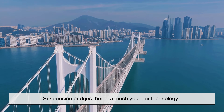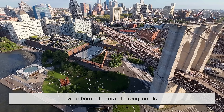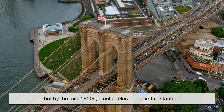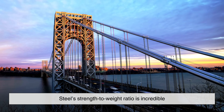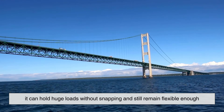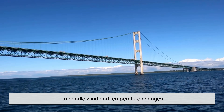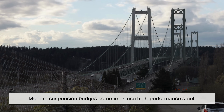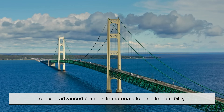Suspension bridges, being a much younger technology, were born in the era of strong metals. Early versions used chains made of wrought iron, but by the mid-1800s, steel cables became the standard. Steel's strength-to-weight ratio is incredible—it can hold huge loads without snapping and still remain flexible enough to handle wind and temperature changes. Modern suspension bridges sometimes use high-performance steel or even advanced composite materials for greater durability.